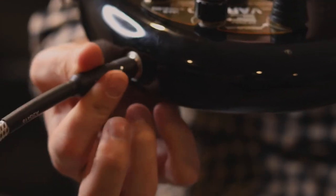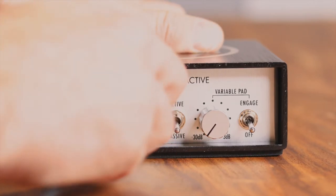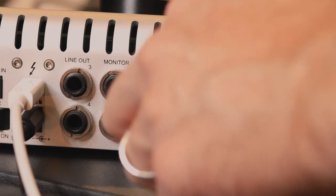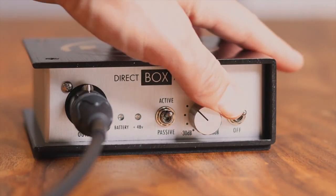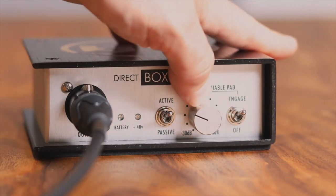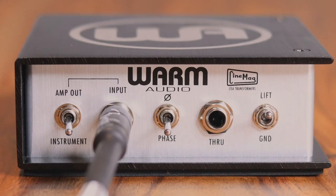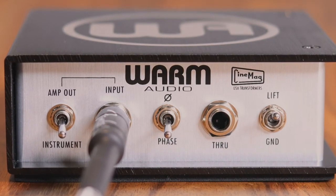Let me show you how easy it is to set up. Plug your quarter inch bass, guitar, or keyboard cable into the instrument input. Run an XLR cable from the output into the input of your audio interface, preamp, or mixer. If your guitar or bass has active electronics, select Passive on the box. The pad is a nice feature to help reduce the volume of loud signals before they leave the box. The ground lift switch can help eliminate noise or hum from a ground loop, sometimes caused by introducing a direct box into a signal path.